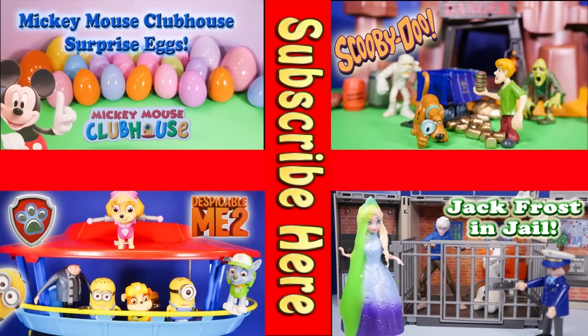Now take a look at one of these cool videos that feature Surprise Eggs, Scooby Doo, Paw Patrol, and even Jack Frost and Elsa going to jail. Have a great day! Bye everyone!